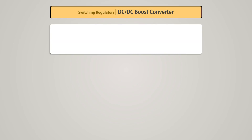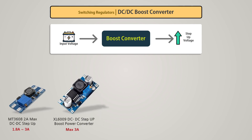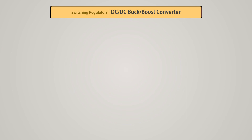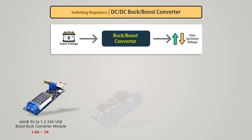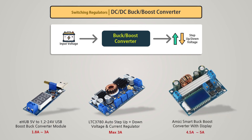A buck-boost converter both reduces and increases the input DC voltage to a desired DC output voltage. Since we can both increase and decrease the voltage with these converters, they are very useful for any electronics project.